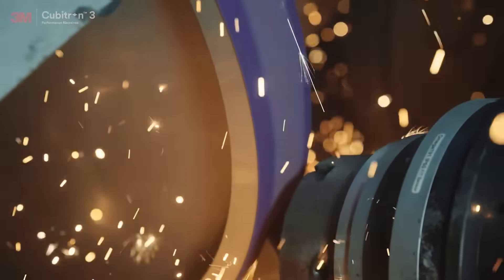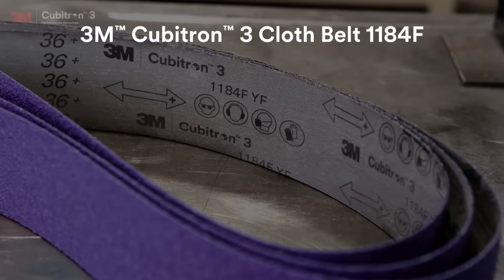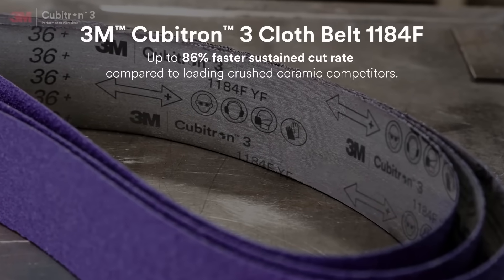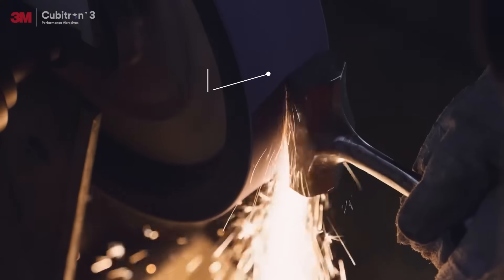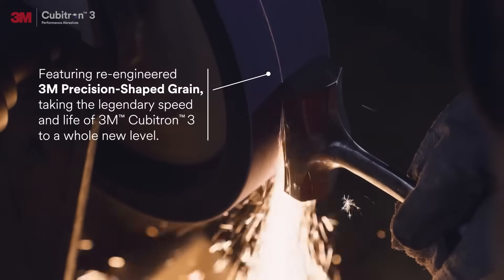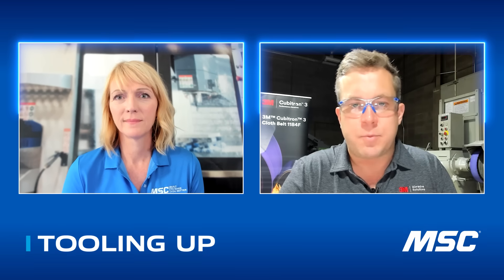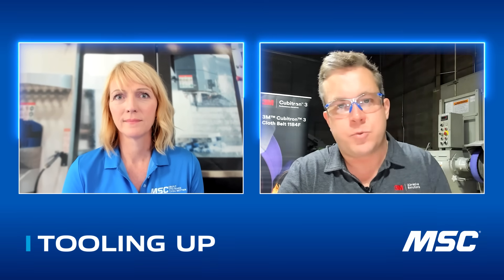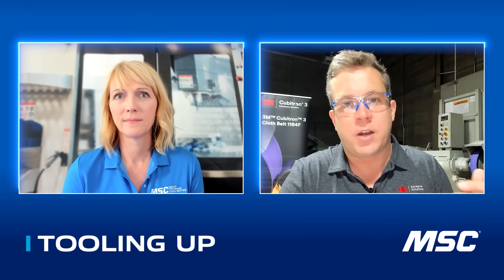What comes with that premium product or premium solution that we offer within our 3M abrasives portfolio is, as you said, it's an improved output for our customers. It's improved efficiencies. If you are able to use a 3M Scotch-Brite belt and complete a stainless steel fabricated piece in two steps instead of maybe three steps with an older technology, that's significant impact for our customers.